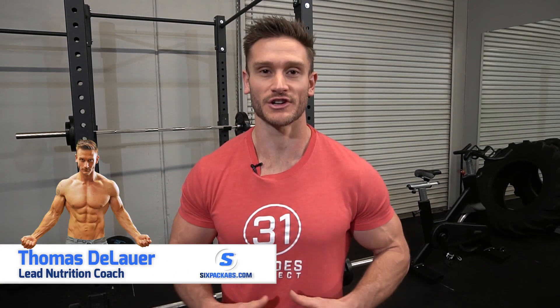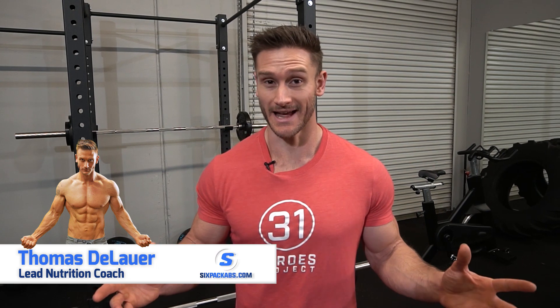What is going on? Sixpackabs.com. It's Thomas DeLauer, your lead nutritionist and lead trainer here on Six Pack Abs.